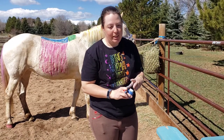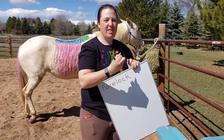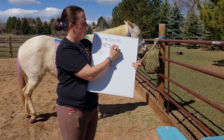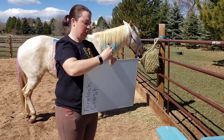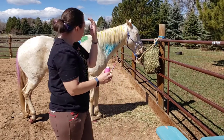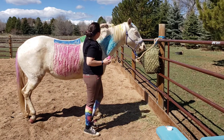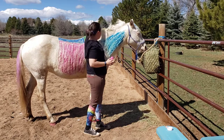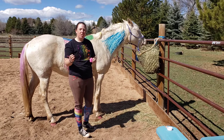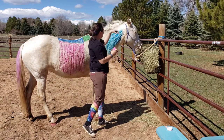Our next horse part is the crest, spelled just like the toothpaste: C-R-E-S-T. I'm going to use pink. The crest is the very top part of the neck, right where the mane is growing out — it goes all along there. If you've taken science class and learned about sound waves, the crest of a wave is the very top — it's the same thing here, just the very top of the neck.